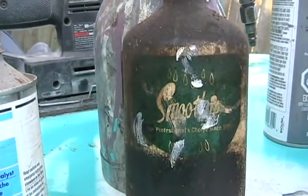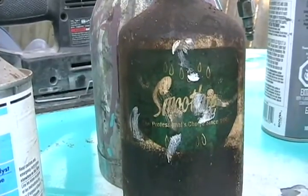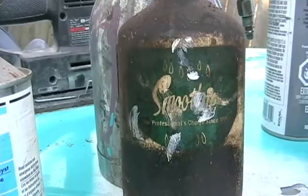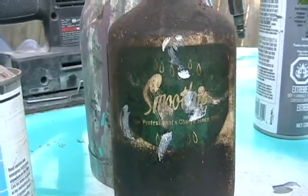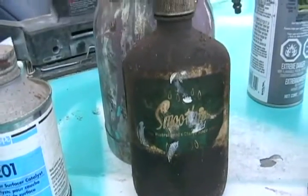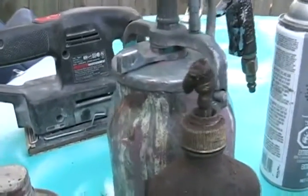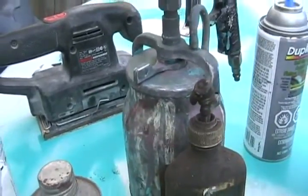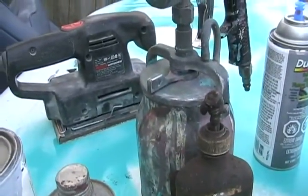If you're still worried about getting fisheyes in your paint, one way to help possibly alleviate some of them is a product called Smoothie. It's a thick, clear glycerin-looking liquid. You put a couple drops in your cup before you go painting, and it also helps the paint flow a little bit for a better shine.